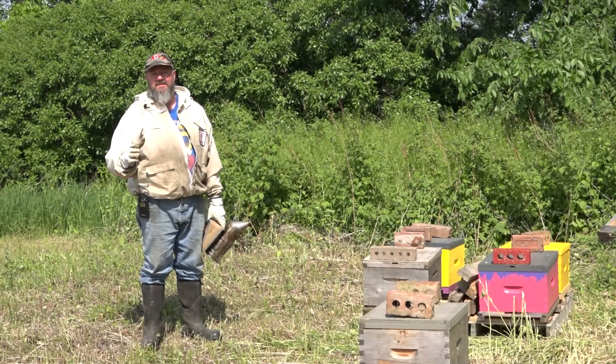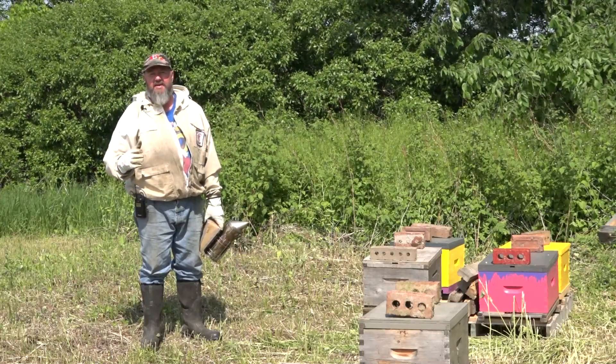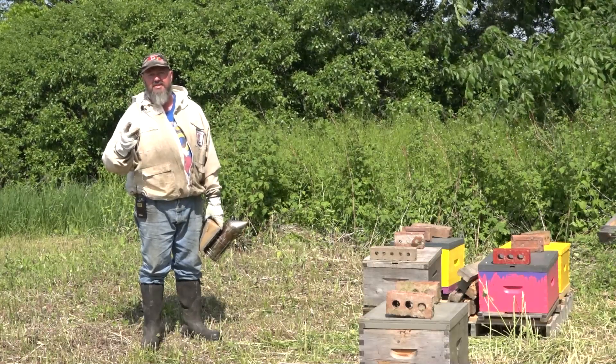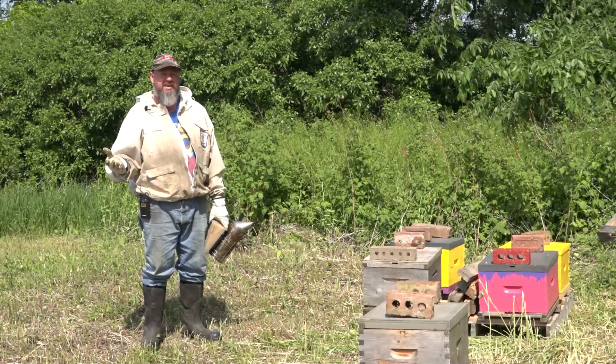All right, welcome to this episode of the Angry Beekeeper. It is May 27th, the weather's perfect, and sometimes I get a good feeling. On the way here, we stopped at another bee yard, I caught two swarms, it was really exciting. My cameraman was here, maybe we'll be able to interject some footage. It was just a lot of fun. It's always fun catching swarms.